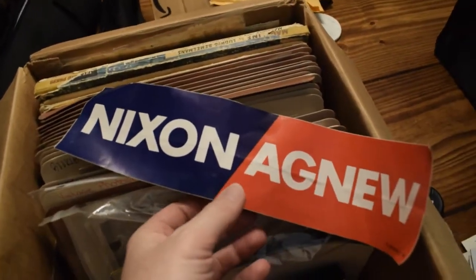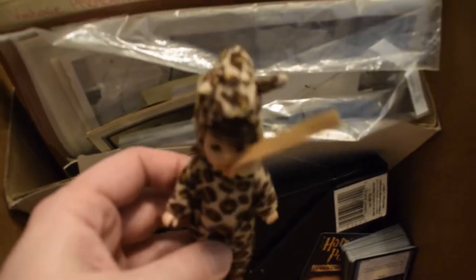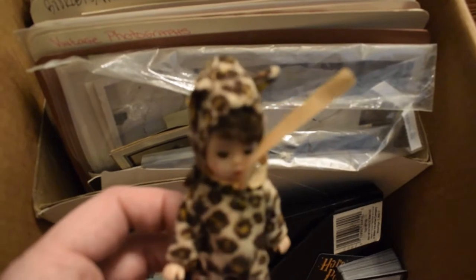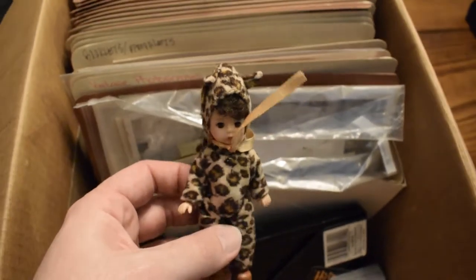This is pretty cool — this is a Nixon-Agnew bumper sticker from the 70s. These little guys — they didn't sell very well when I tried listing them last time, it was kind of creepy because their eyes open and close. I'm gonna tilt them — their eyes open. Kind of cool, I've got a few of them.